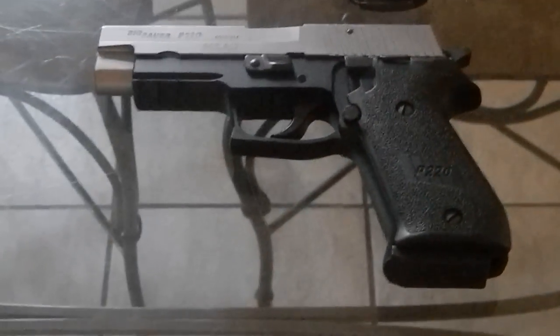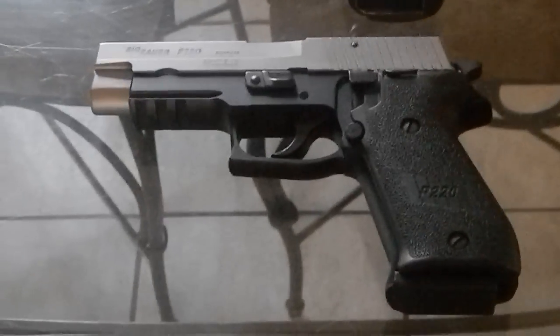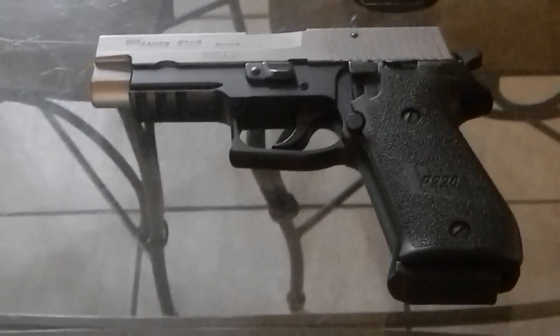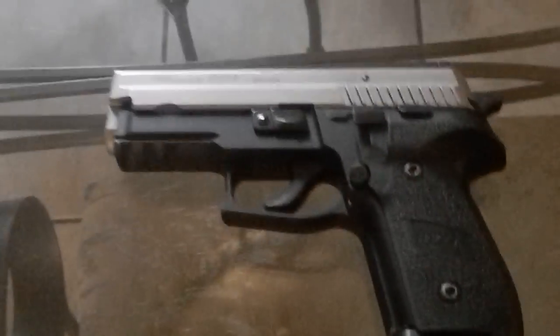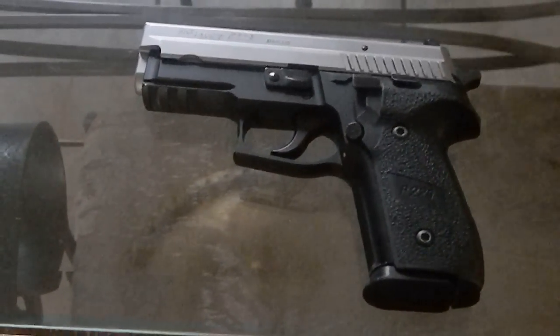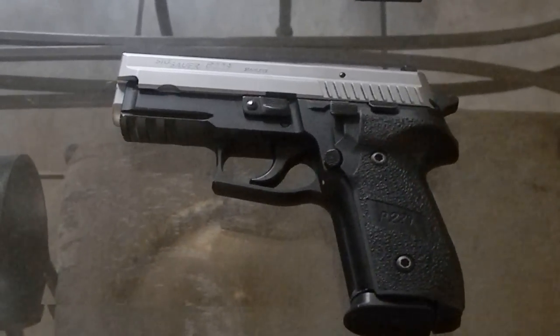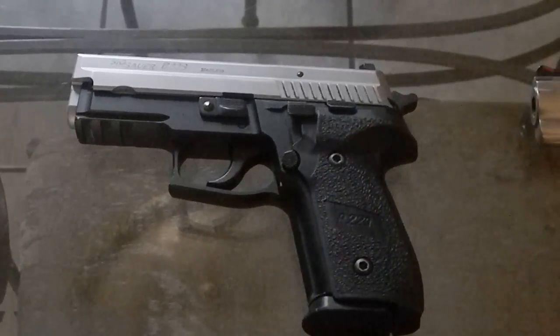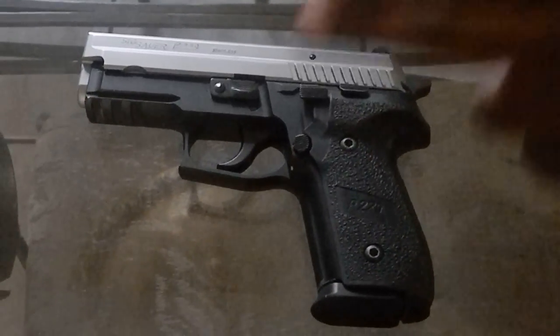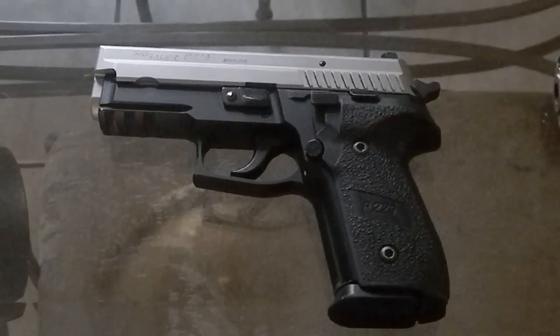Moving on down to my SIG Sauer P220 — this was my very first SIG Sauer. I rarely shoot it anymore; it's basically a safe queen. It's a .45 caliber. Moving on down to my former carry gun — I carried this for quite a few years before I transitioned over to the P226. It also holds 12 in the mag, one in the hole. I just transitioned over because I used to ding it up, and it's pretty — I didn't want to get it dinged up.